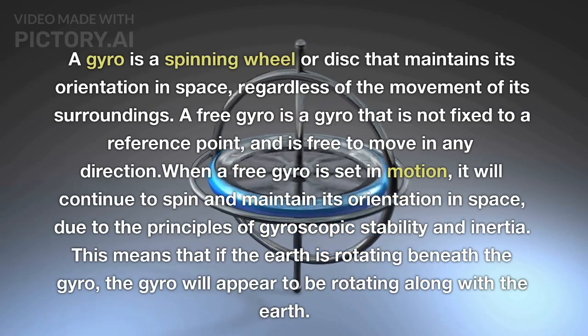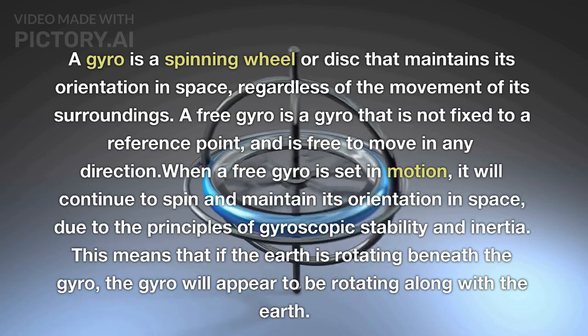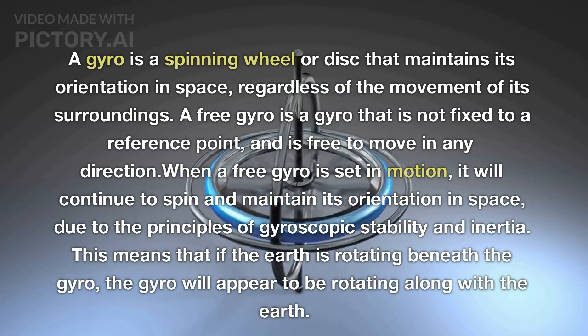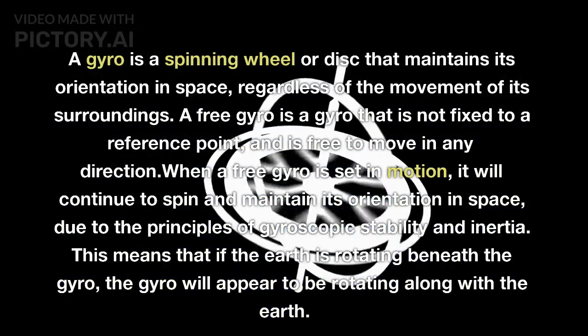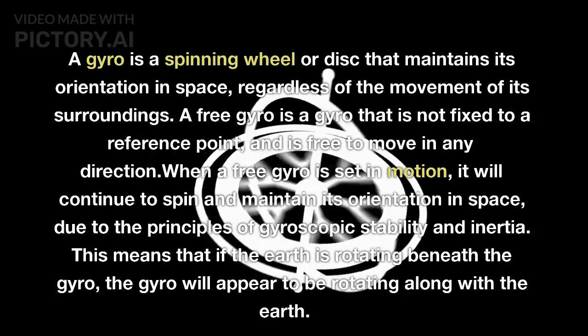A gyro is a spinning wheel or disc that maintains its orientation in space regardless of the movement of its surroundings. A free gyro is a gyro that is not fixed to a reference point and is free to move in any direction.